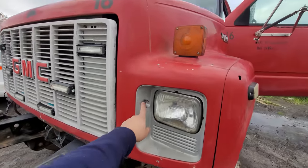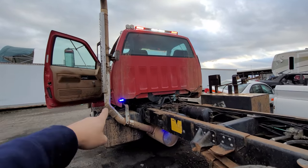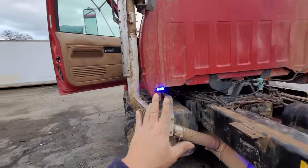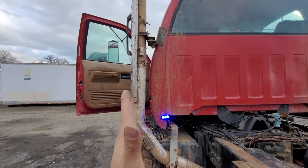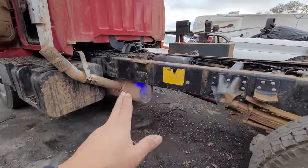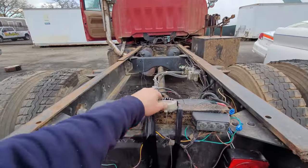Looks like these lights stopped working as well. Let's look at the back — the traffic advisor is still working. Those are backwards: that should be red and that should be blue. The reason for that is because red means stop, and you want to stop on the driver's side, because usually the car is on the side of the road to the right. This light stopped working as well.